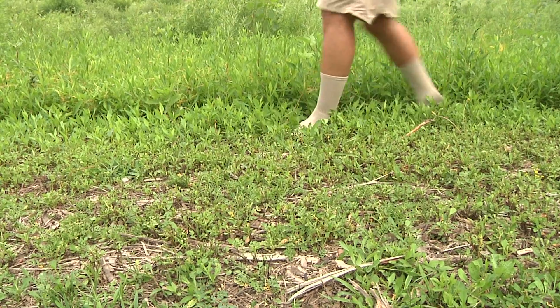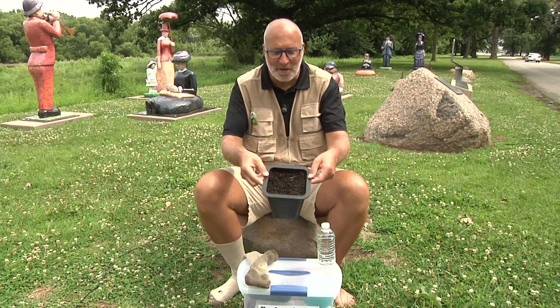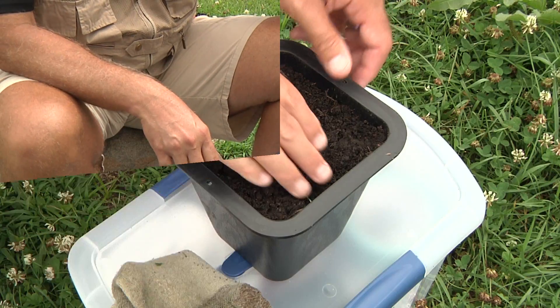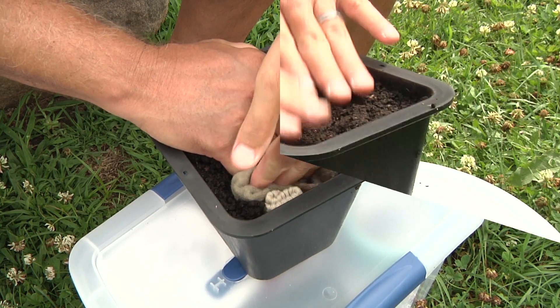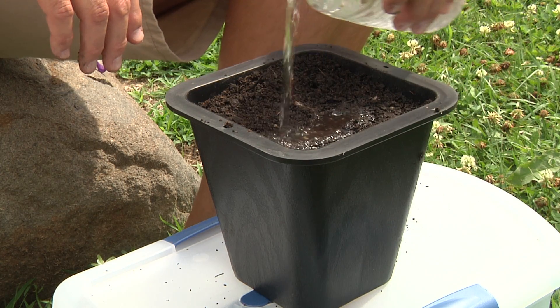After we've wandered around for a while, it's time to plant our socks. All we need is a pot filled with soil, our socks, and some water. Dig down about two inches and carefully place your socks in the hole. Cover them up and give them some water. Place the pot in a sunny spot and keep the soil moist.